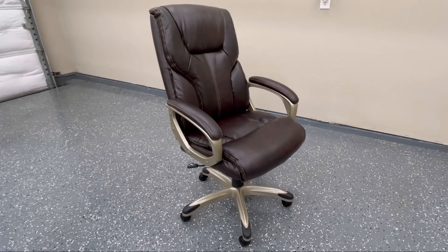And there you have it — the Amazon Basics high-back executive chair. Hopefully this video helped you out. Till next time. Hey, that's my line.